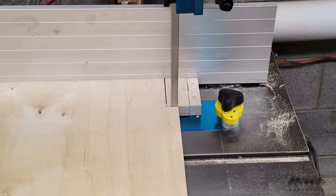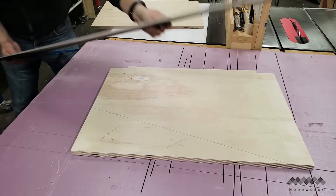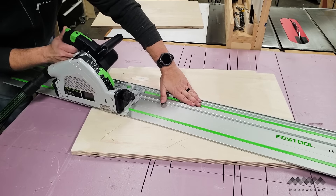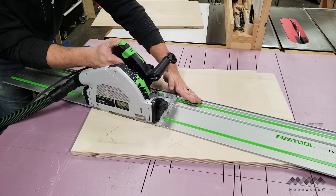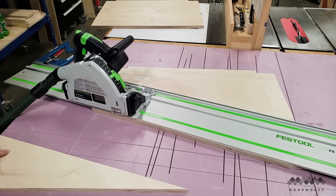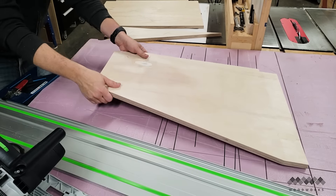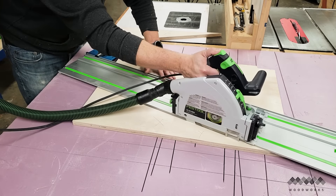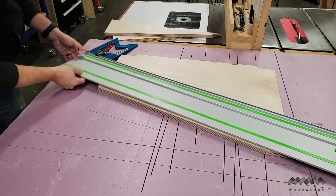Four notches done. To take care of the long tapered cuts, I used the track saw. My panels were too big to allow me to effectively cut them on the table saw, and my bandsaw would have left a rough edge that I didn't want on the front of my cart. So I lined up my track saw to my marks and made the cuts. If you don't have a track saw, a circular saw and straight edge would work for this job too.